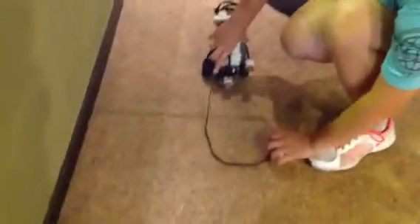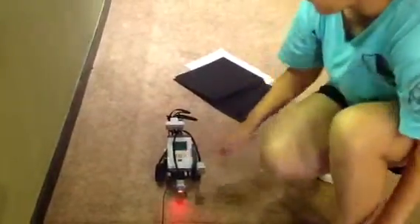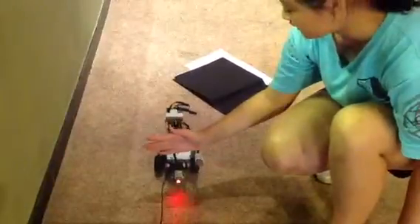Also, can you show us one more time with the ultrasonic? Yeah. So if I put my hand in front of the ultrasonic sensor, it's supposed to go backwards.